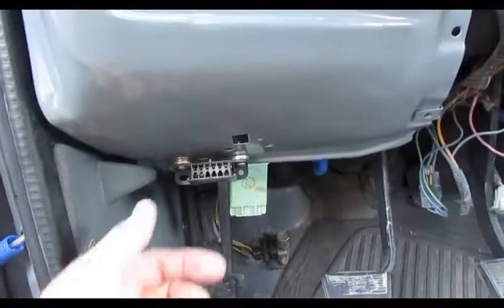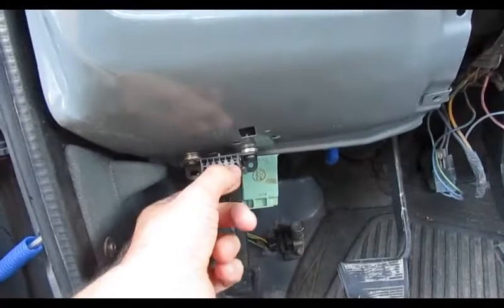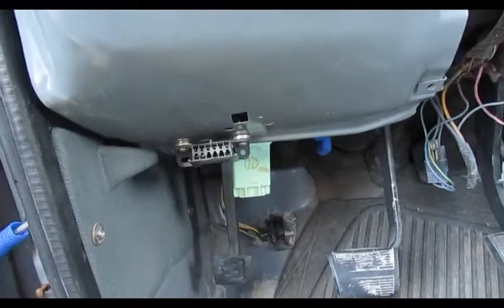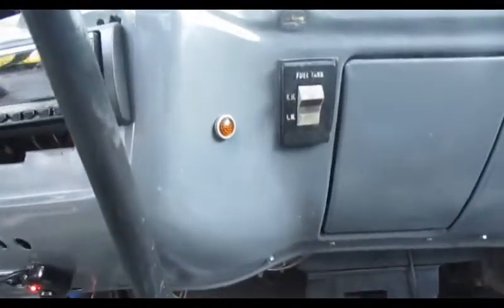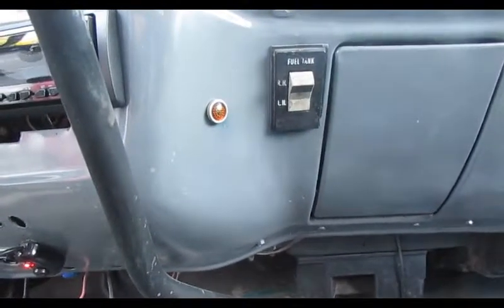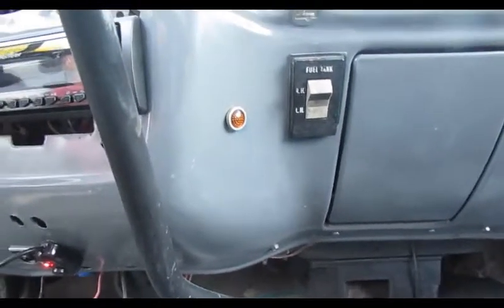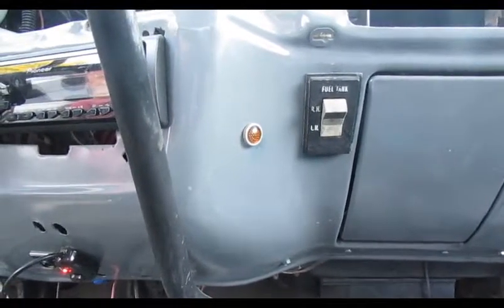I'm not sure exactly where the connector is on this truck, but I'm assuming it's somewhere in this area. If you had an actual 89, these two pins on the far right — get a paper clip and jump them with the key off, then turn your key on and watch your check engine light. This one has a check engine light right there. Start counting the blinks — at first it'll blink once then twice, does that a couple cycles, which is just saying everything's working right.